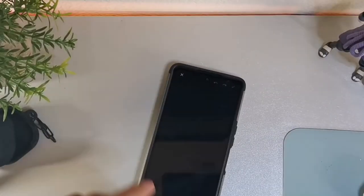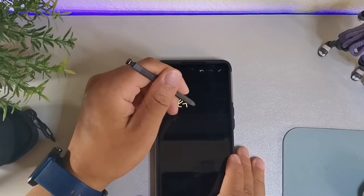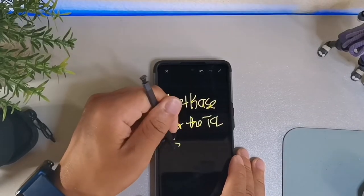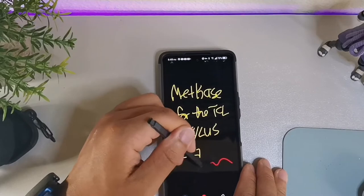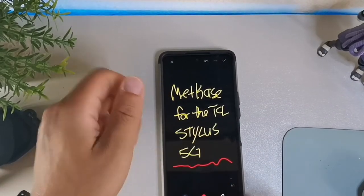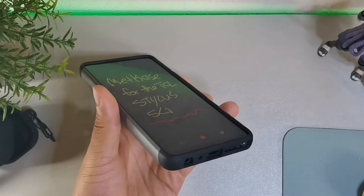Let's take out the pen tool — really straightforward. You can take the pen tool out and get the nice animation coming up the side of the phone. This is the Met Case for the TCL Stylus 5G. What it does is also help you write on the phone because it gives you a raised lip to rest your hand on so you're not touching the screen when you're taking notes. No problem fitting the pen back inside.